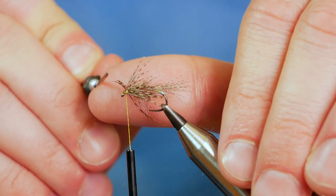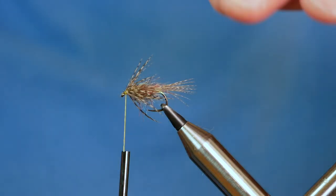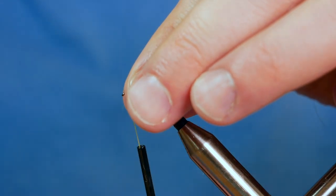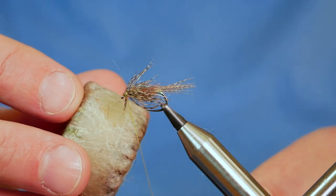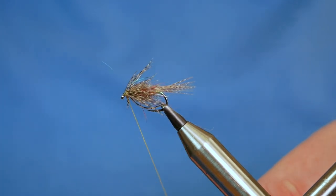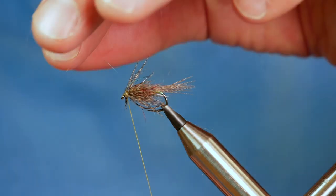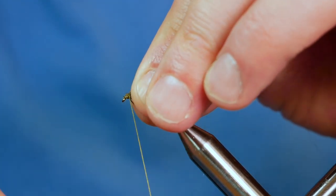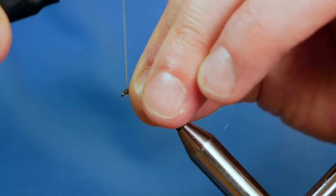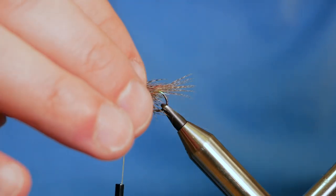You might notice I've not left as much room as I'd like at the front here, considering I've still got to tie in the wing. So what I'm going to do is create some space for my wing to come in, just adding a little bit more wax to the thread. With these type of flies you can't really have enough wax on your thread — it really does help. So I've brought that back and it's all looking pretty good.